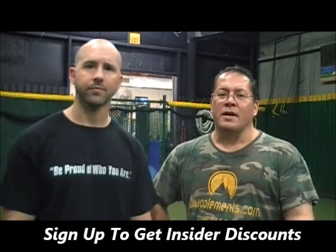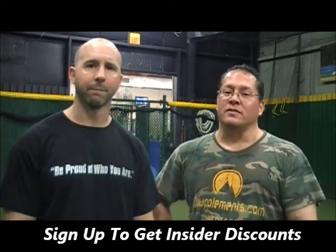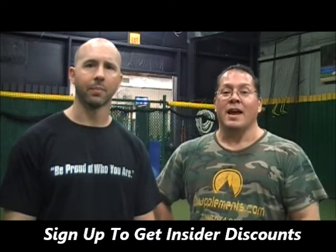Any questions you've got regarding isolating certain sections of muscle — I've been training people for over 25 years, and I can train safely and effectively. Thanks again from Paramount Supplements.